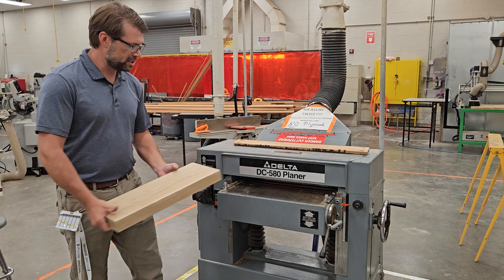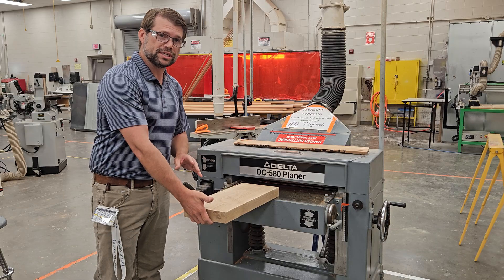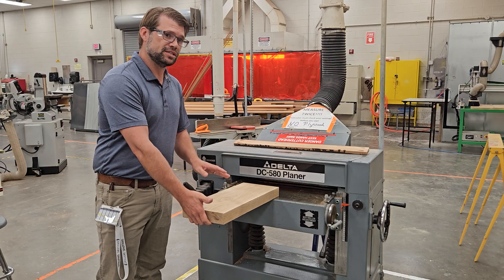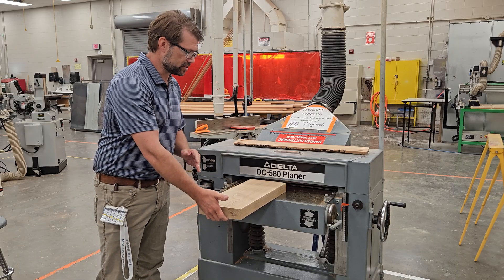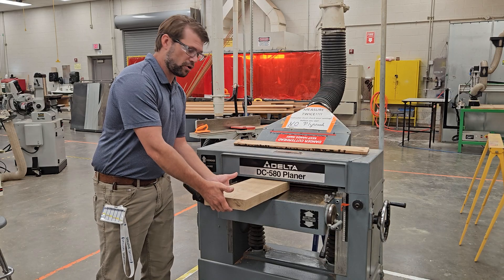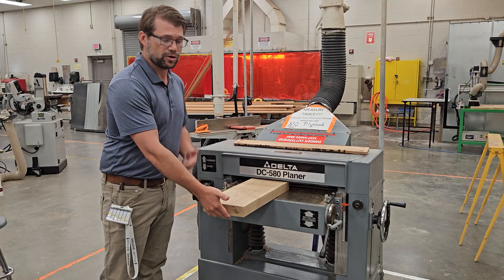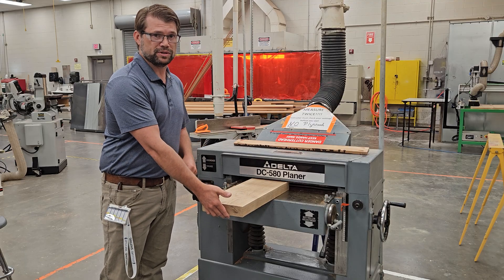When you load the piece of material, set it flat on the bed and support it at the back. One of the reasons I prefer that we run 16 inches or longer is that as it catches, our fingers are not near the bed. If you are holding it here, it is going to slam down on top of your fingers. We want our hands away from the planer bed as we load.